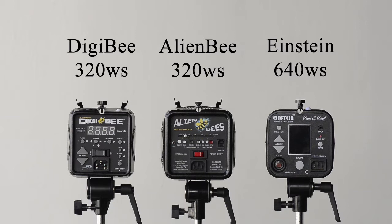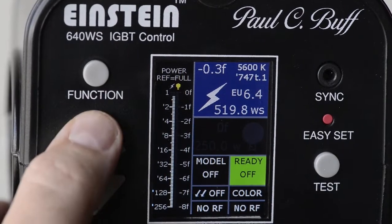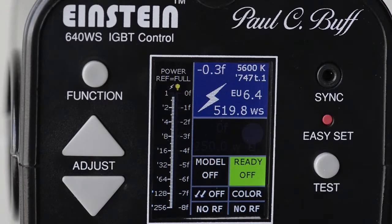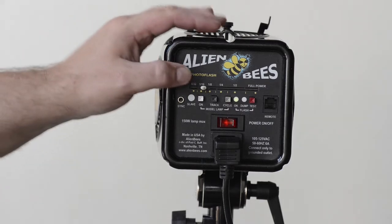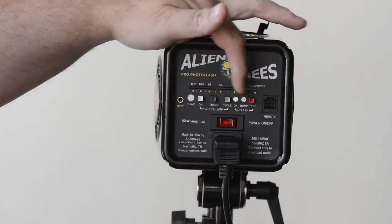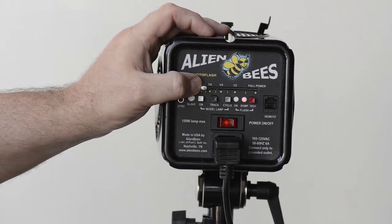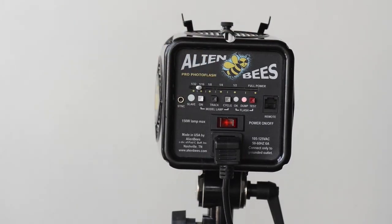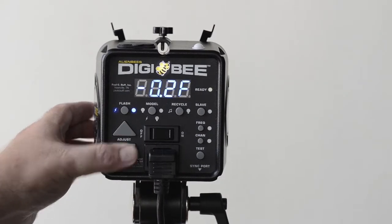Digital controls — this is a big thing for me. The Einstein, when it came out, was a complete winner for a lot of reasons, one of which is that 1/10 f-stop control. One click of the button gives you a 1/10 f-stop change in power, either up or down, so it was easy to dial in a very precise amount of light. The Alien B, with its slider switch, is quite a bit less precise. If you're looking to bring this light down by two-tenths of an f-stop in power, that's very hard to do precisely. The new Digi B solves this problem — with the digital controls, you just hit the button down two-tenths of a stop and you're good to go.